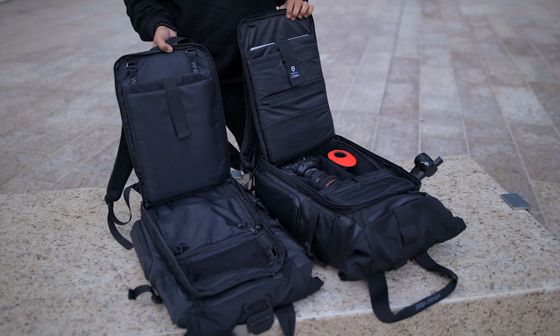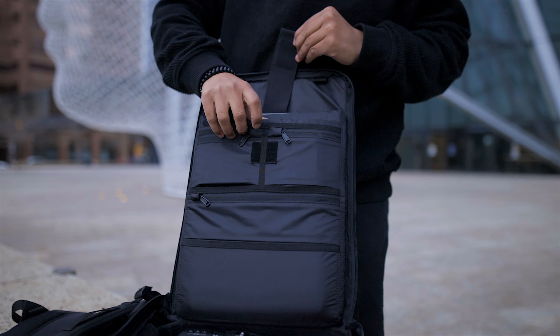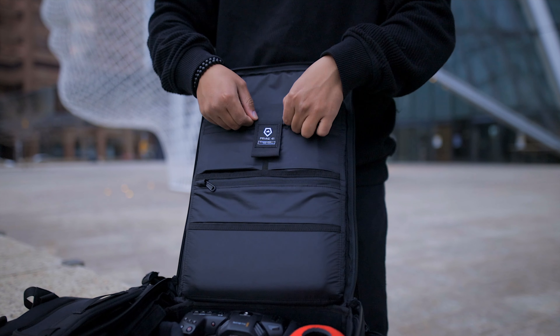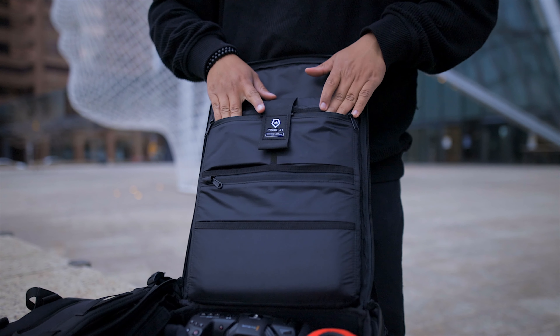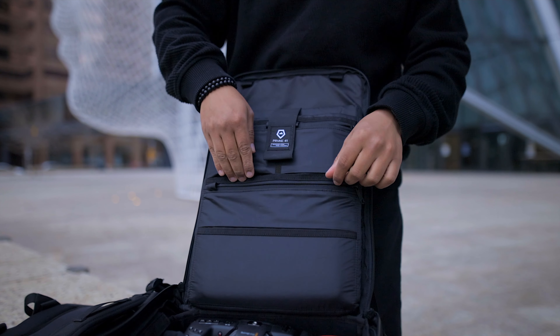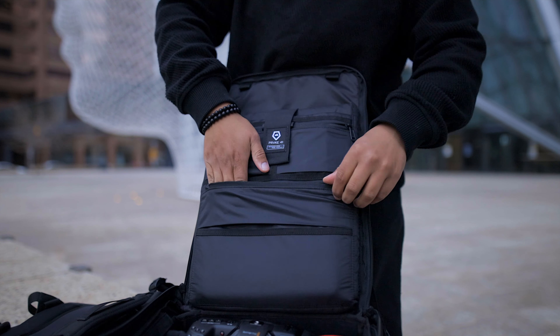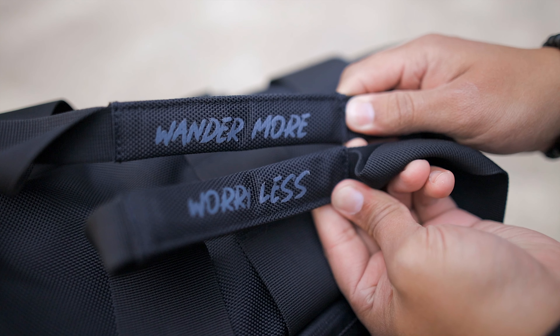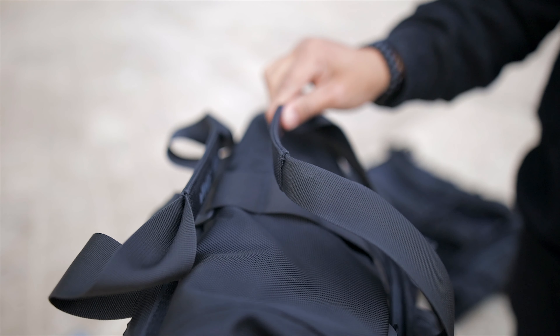Once you open the bag back up, you're going to notice another major change on the laptop sleeve. Wander is clearly on a mission to make all 41 liters useful, so even the outside of the sleeve has some extra pockets — great for business cards, SSDs, or small gear like tripod plates. They also finally made the magnets on the top handle stronger. I'd say it's noticeable — the connection feels a bit snappier — but I wish it was even stronger. I'm really longing for that third-grade-level magnet strength where you need your teacher's help to pull them apart.